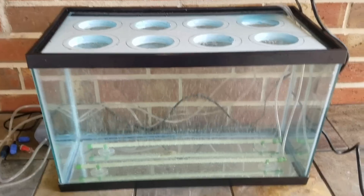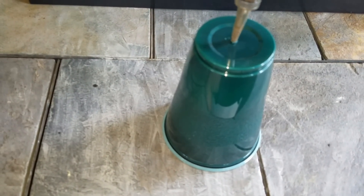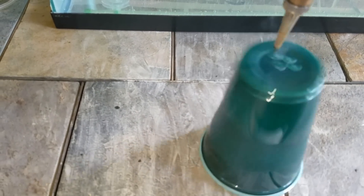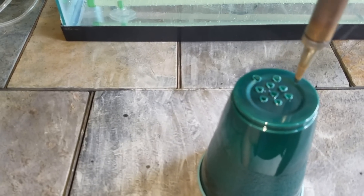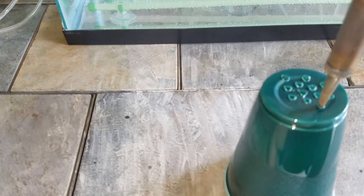Now we're making the net pots out of the solo cups, which I've chosen as best for the job. I'm just going to take a hot soldering iron and melt a series of holes. I figured this was better than trying to drill holes because the plastic is kind of brittle and might break or tear. This seems to work really well and efficiently.